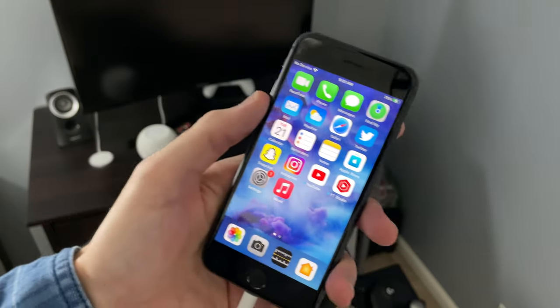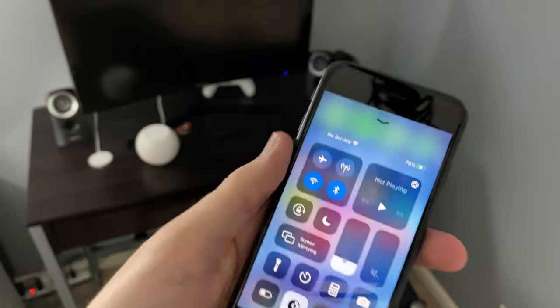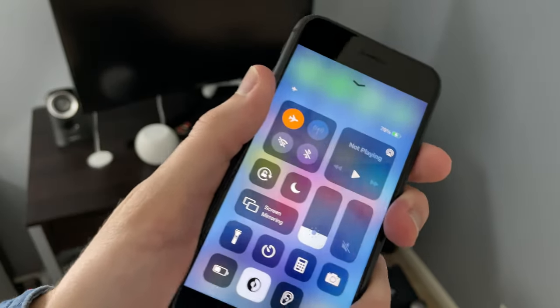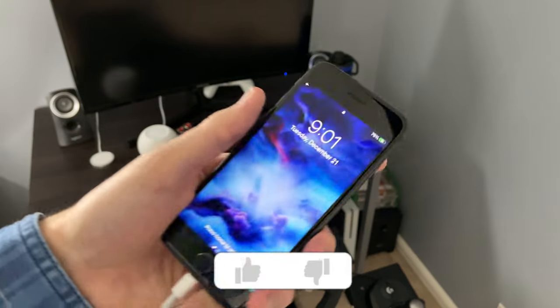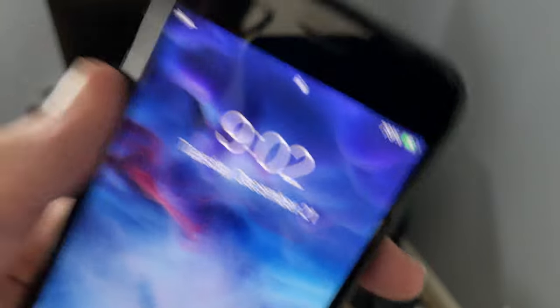Here's a bonus tip: if you have an iPhone, this all works there too. Just plug in your iPhone, turn on airplane mode, and turn your iPhone off — your iPhone will also charge faster. Airplane mode works on your iPad, your iPhone, pretty much everything.